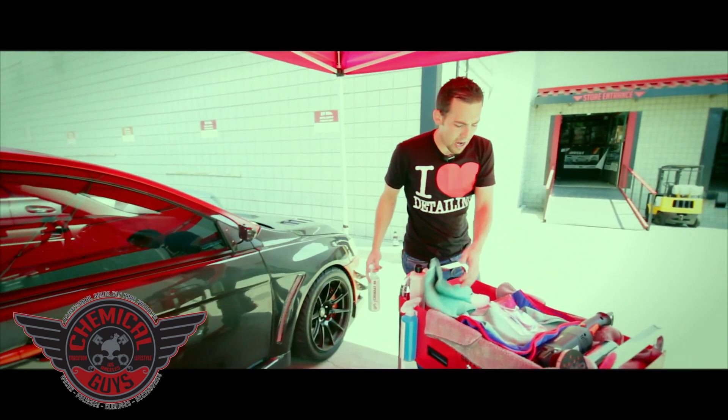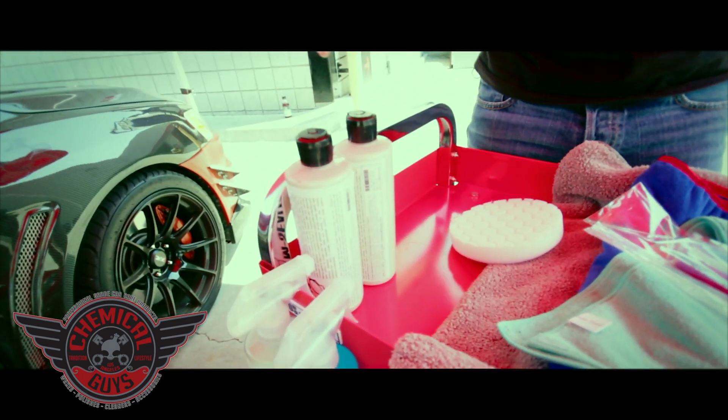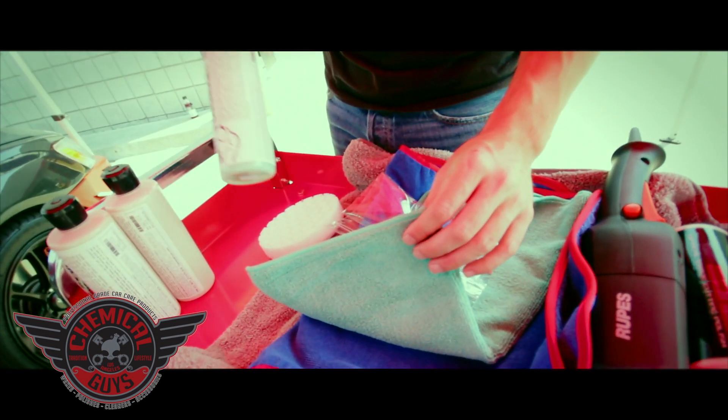Right here on this cart I've laid out everything we need to start polishing — all the good stuff we're going to use today to polish out this carbon fiber door. The first thing we're going to be using is our EcoSmart to wash the surface with our premium green workhorse microfiber towels.